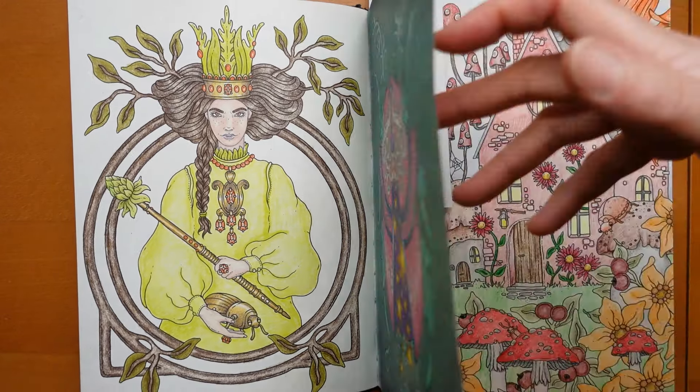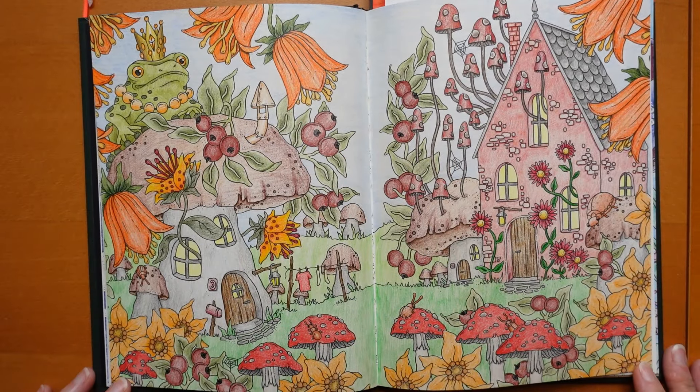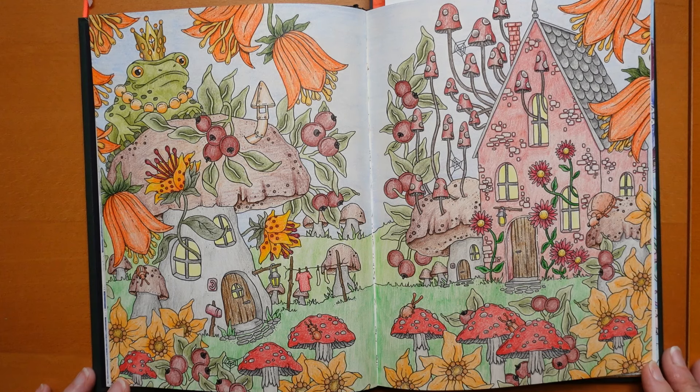Then this is a double page spread. I'm just trying to find them - they're written in the wrong order. Here we go - Polychromos. It's quite a big undertaking with Polychromos, especially the sky done in pencil, but I just wanted to do it in polys.